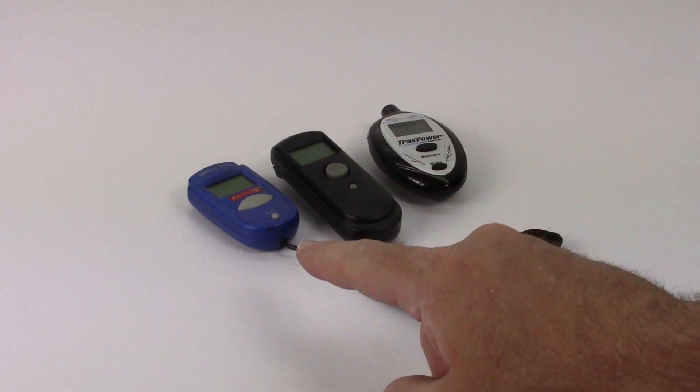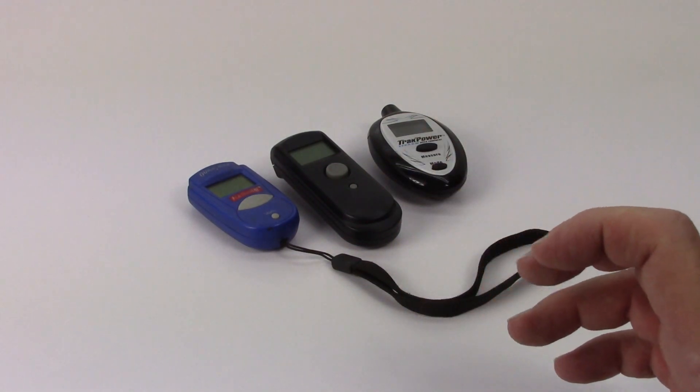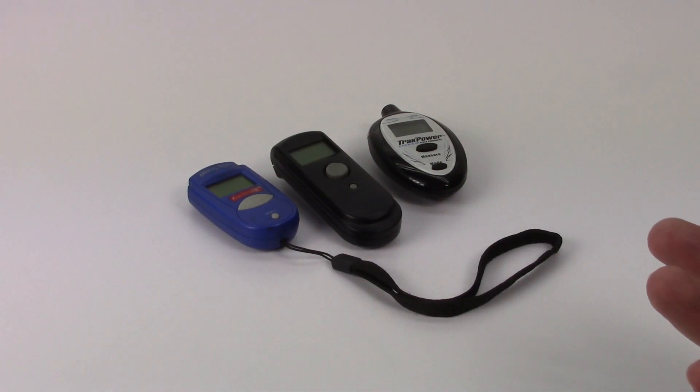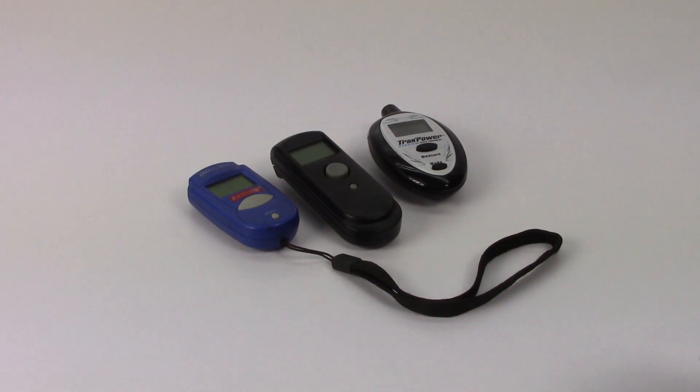I've had this Duratrax one here for about five years now. This is an Ofna version, very similar to the Duratrax — pretty much reads temperatures. The far one here, the TrackPower, I just recently picked up, and that one not only reads temperatures but also does a little stopwatch feature, which makes it kind of a multi-task item.